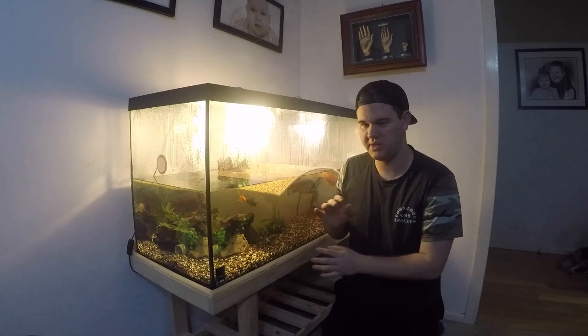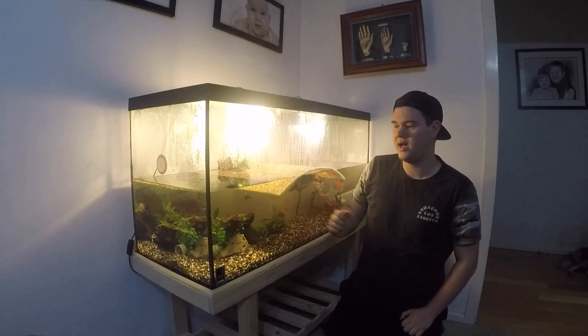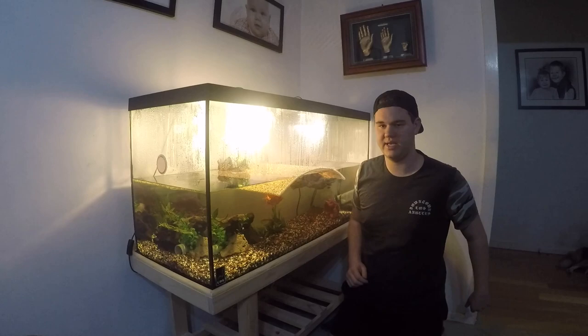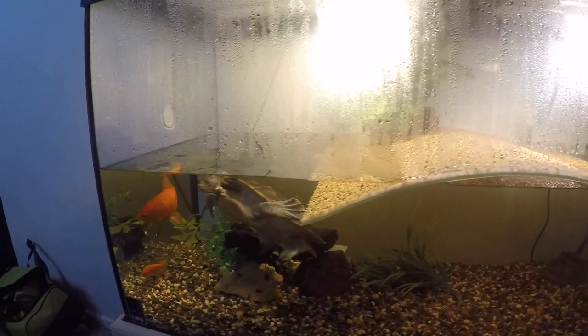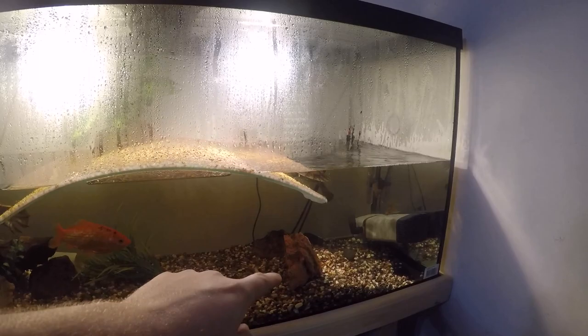The video is going to be on this turtle tank next to me. It's a URS — Ultimate Reptile Supplies — turtle tank with the dock and the lights in. I'll grab the GoPro and we'll check it out. So this is the basic setup.